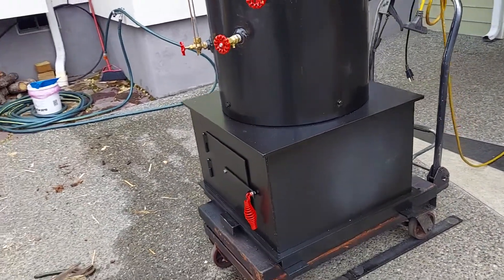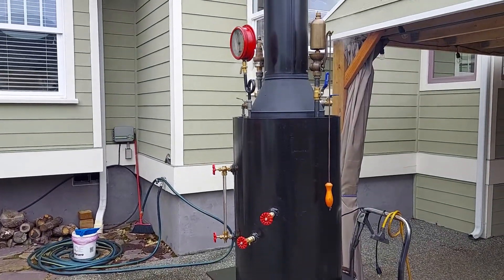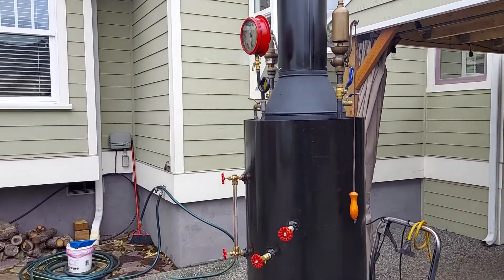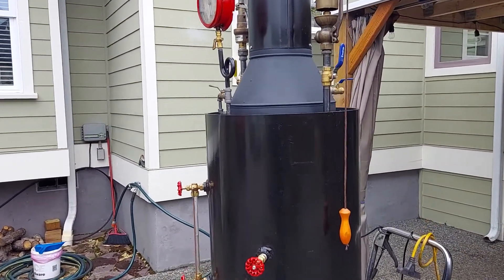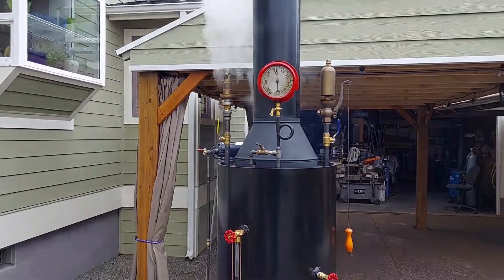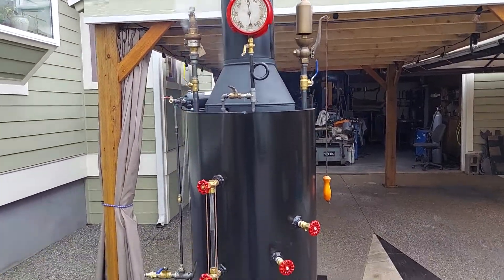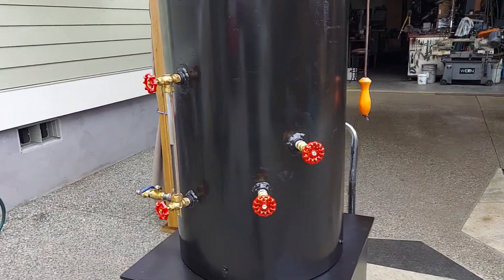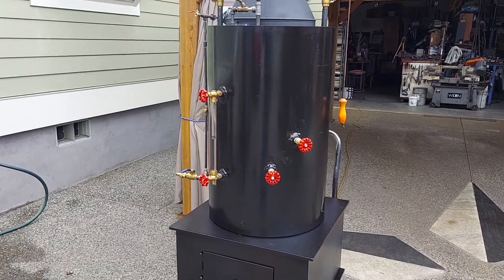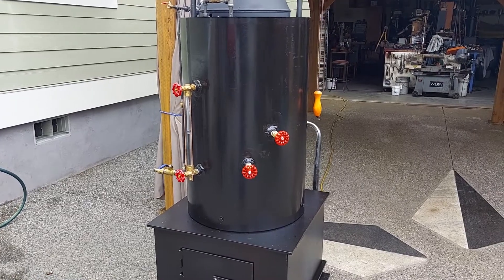This boiler is built to run a 4-5 horsepower engine, which I build some of them. The boiler itself has 22 inch-and-a-half copper tubes rolled in.